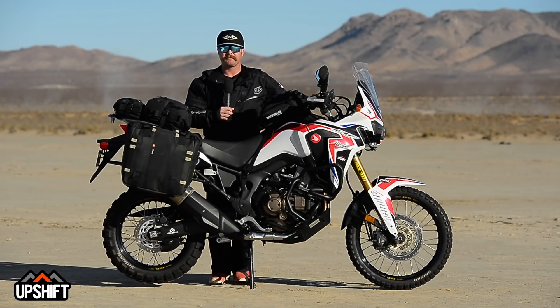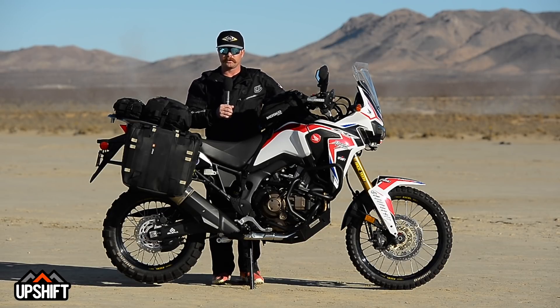Hey everybody, it's David Pingree with Upshift Online. We're out here today with our Honda Africa Twin project bike. This is an amazing machine right off the showroom floor, but it certainly leaves a lot of room for aggressive riders — those looking to really put some miles on this thing and get off in the dirt. There's some room for improvement and some ways to really make this a much more capable bike.